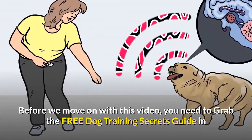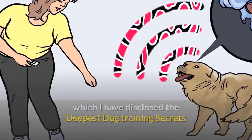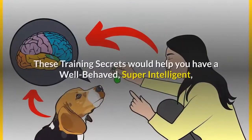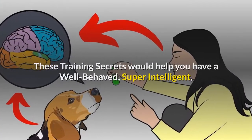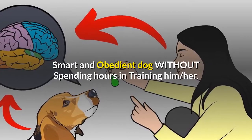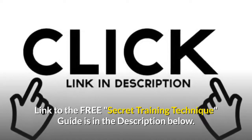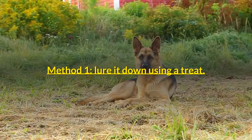Before we move on, grab the free dog training secrets guide in which the deepest dog training secrets are disclosed — secrets that professional dog trainers don't want you to know about. These training secrets would help you have a well-behaved, super intelligent, smart, and obedient dog without spending hours in training.